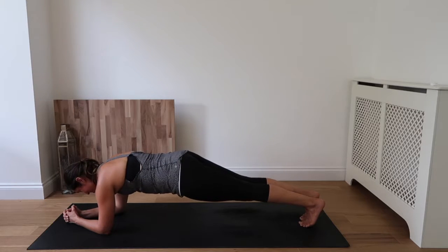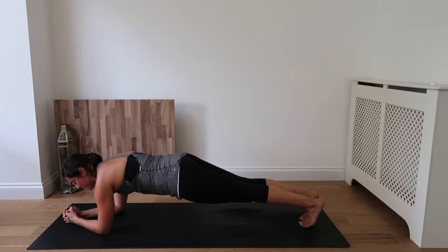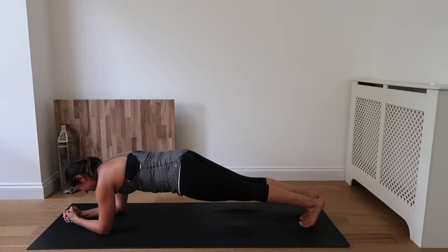Focus on the core, focus on the breath. Drawing the shoulders down and back, drawing the belly button up and in, squeezing through that core. Inhale and exhale. Hang in there.